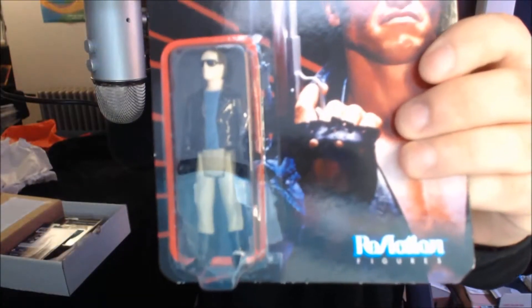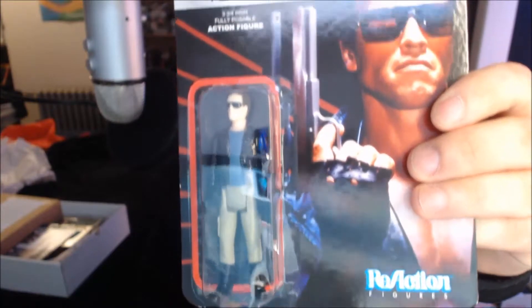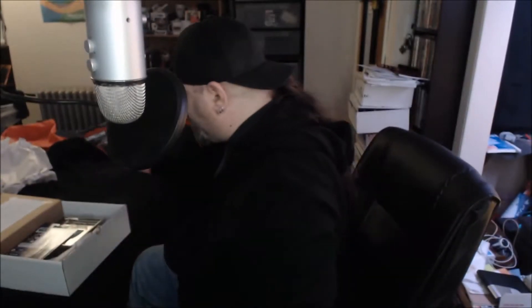First item — reaction figure — the Terminator T-800. Look at that. That's pretty badass right there. Very, very cool. I like this a lot — the T-800 Terminator from the first movie.